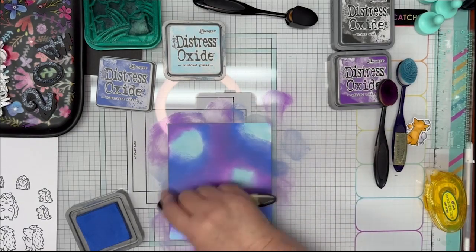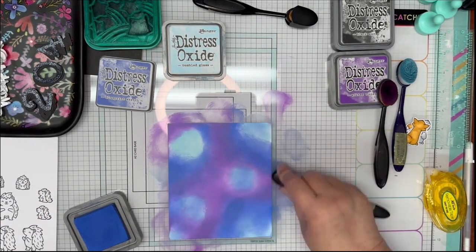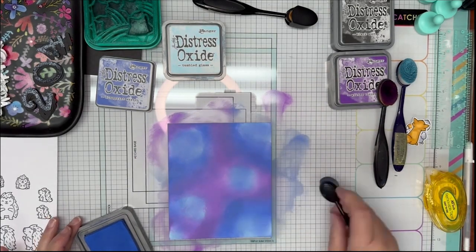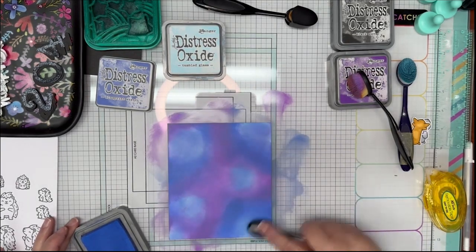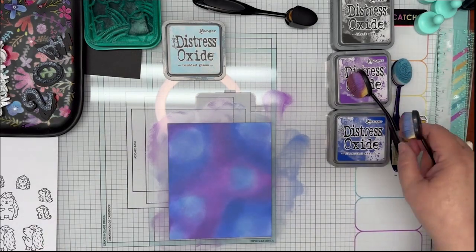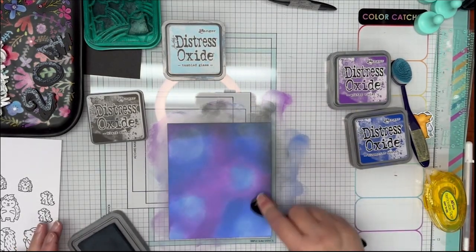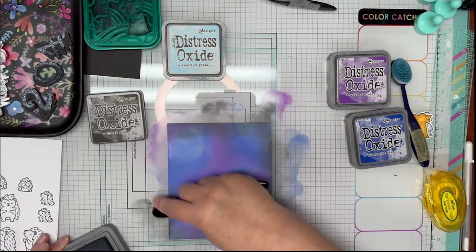Then I'm going to take my Black Soot and go around all the edges of the card. I'm not sure which part of the card I'm going to use as my night sky, so I do it all the way around — that way it leaves me the upper end, the lower end, or if I decide not to use it on this card, I have it for the right or left side. I'm going to spritz that card with a little bit of water and then dab it with a paper towel — gives it a nice little bit of dimension and interest, just a nice way to add a little extra something to that nighttime sky.